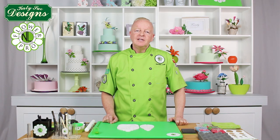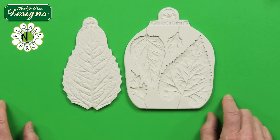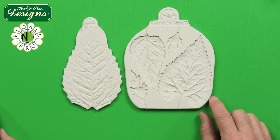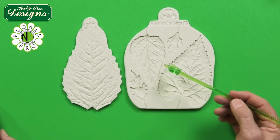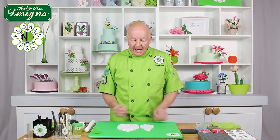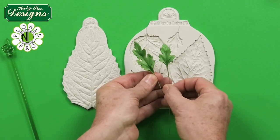Hi, I'm Nicholas Lodge and welcome to Flower Pro. In this video I'm going to be showing you how to create daisy leaves and sunflower leaves, and also other alternative methods of using this particular mold. This is the new Flower Pro sunflower and daisy leaf mold, which has two sizes of daisy leaf — both a small leaf and a larger leaf — enabling us to make two different sizes of daisy leaves.